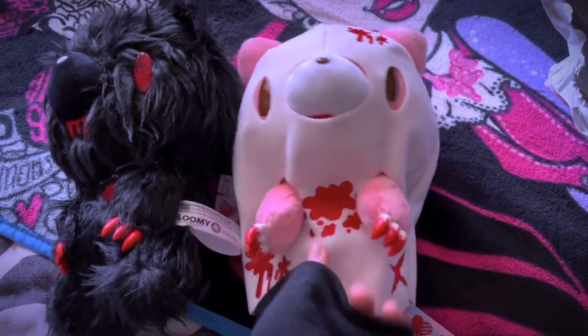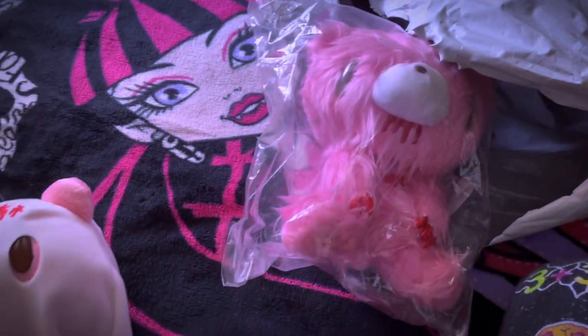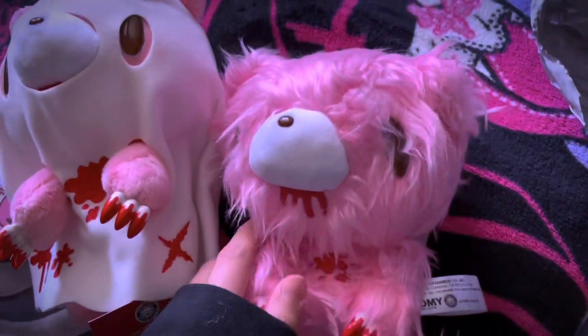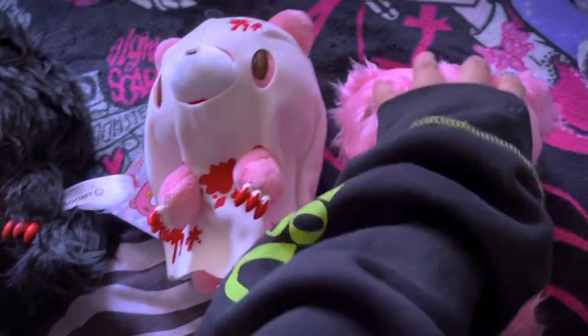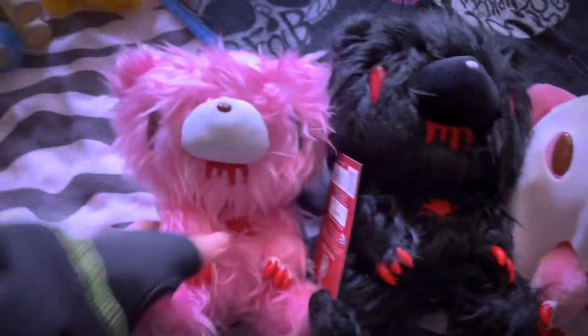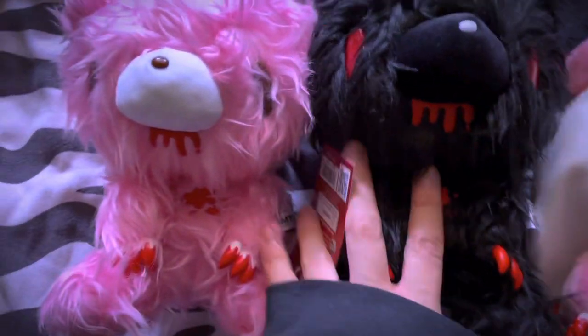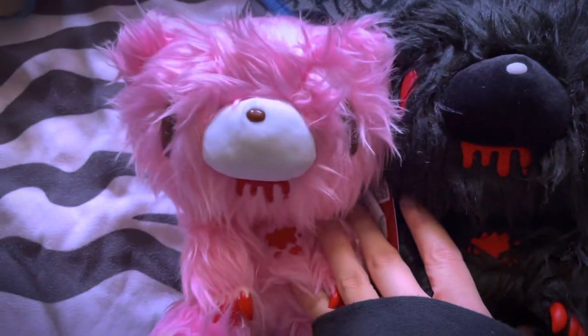These are pretty good quality. The other one is the pink shaggy version. So I have a black and a pink one. I'm pretty sure I also got another one, but there's these two for now.